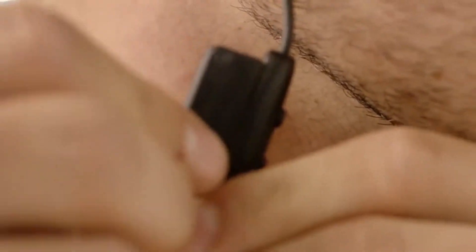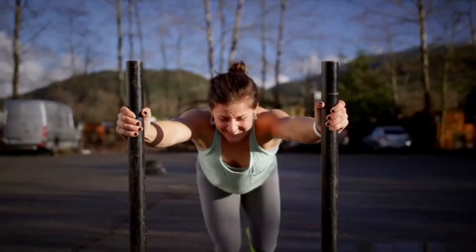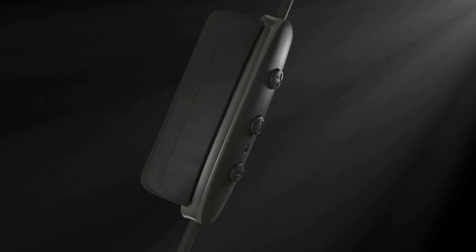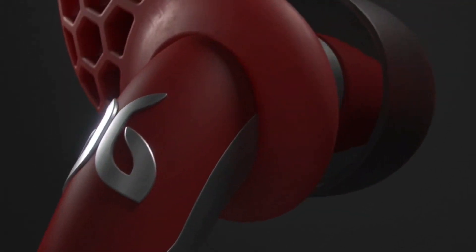Freedom's revolutionary on-the-go charging means you'll never need to worry about running out of battery. Enjoy eight hours of playtime with the ability to charge on the go simply by attaching Freedom's specially designed mobile charging coil. Freedom — this is infinite sound, all day, every day, anywhere beyond.